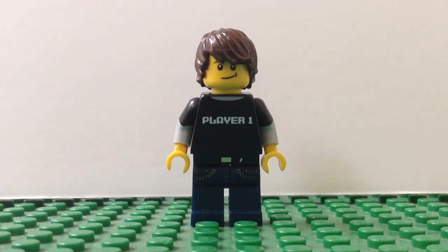So what about you guys? Are you going to build any dioramas anytime soon? Let me know in the comments below. And if you have any LEGO-related questions, leave them in the comments as well, and I will answer them in a video just like this. Don't forget to subscribe for more, and I'll see you guys in another video.